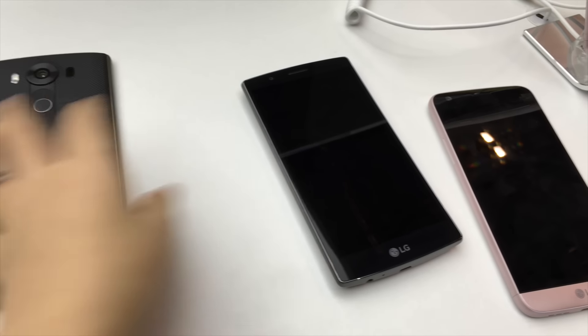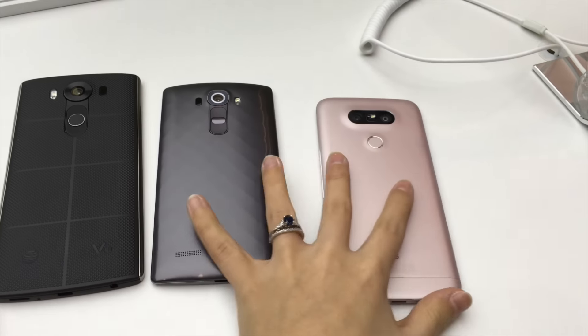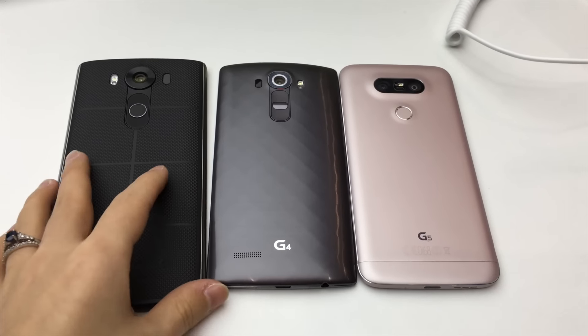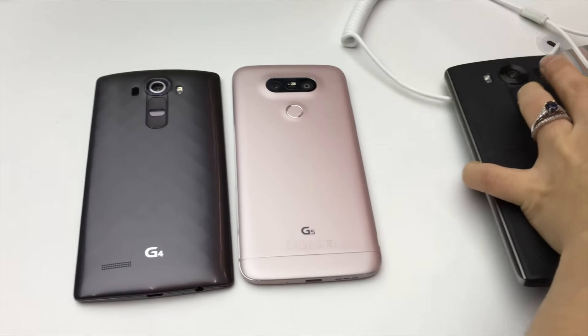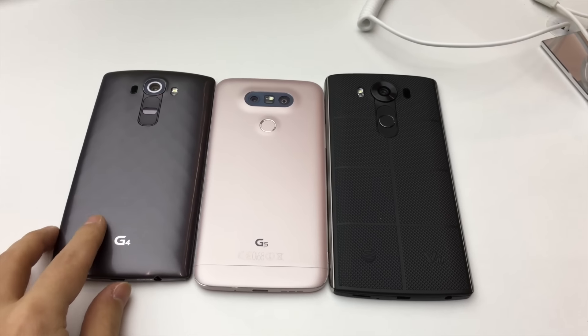Hey everybody, this is Erica the technology nerd who likes to film stuff, and I've got several different LG phones right here. We've got the LG G5, we have the LG G4 and the V10. Just to show a bit of a size comparison, here we have them all sitting right here.